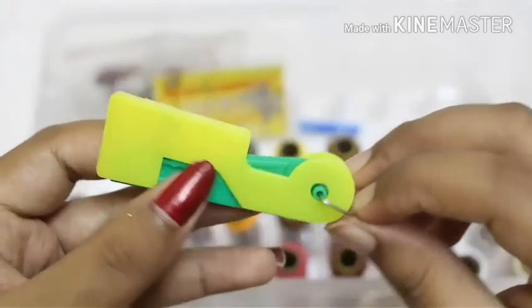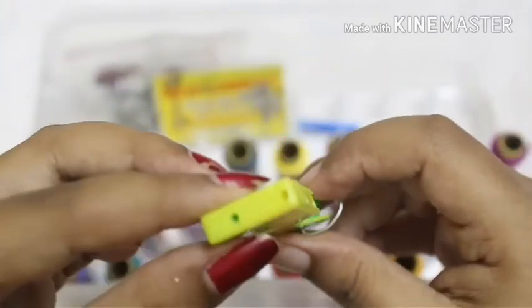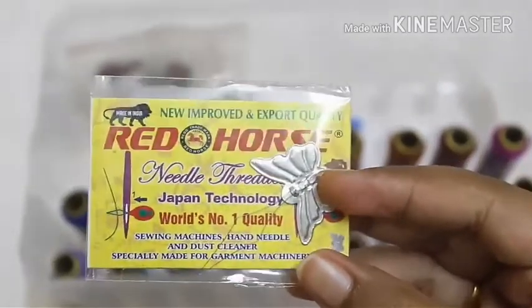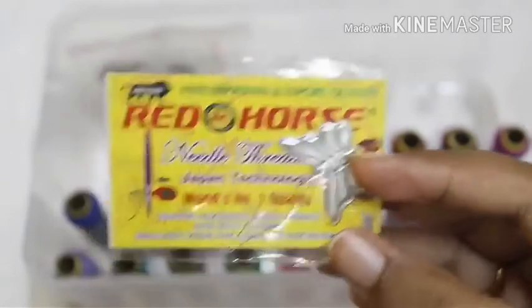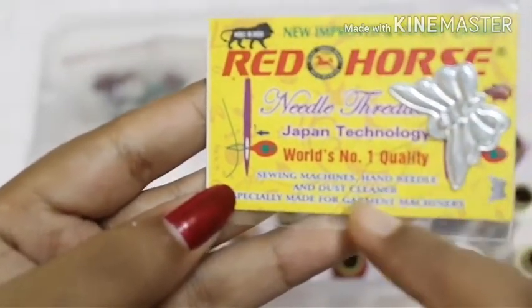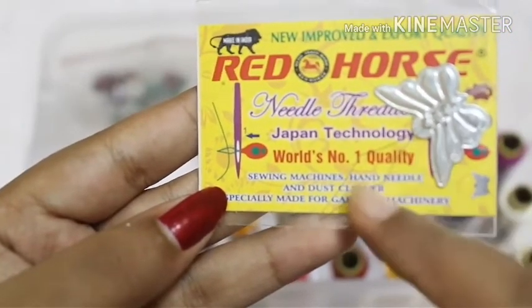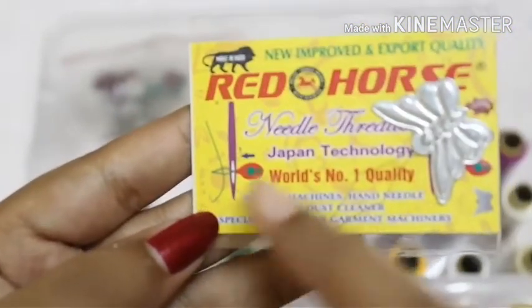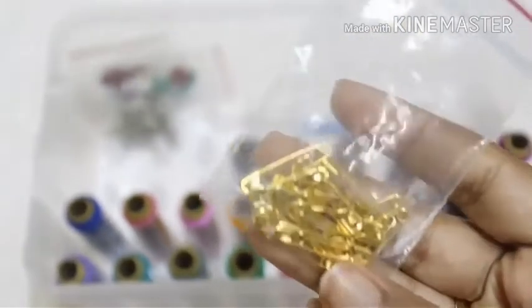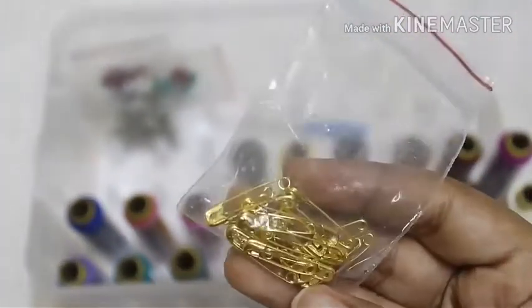Then we have another type of threader for machine needles — it's a beautiful butterfly-shaped threader. All you have to do is put the 'tentacles' of the butterfly through the hole of the needle and pull the thread out. This one is mainly for machine needles, not for hand sewing needles. Then we have safety pins of good quality, as well as small safety pins.